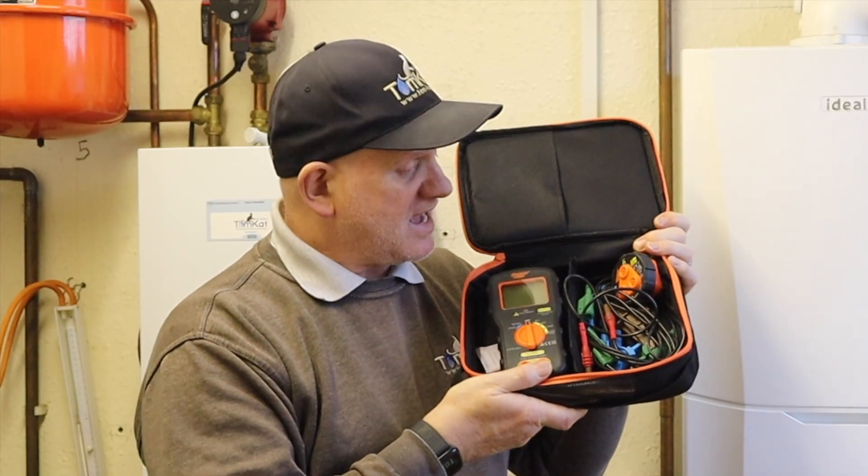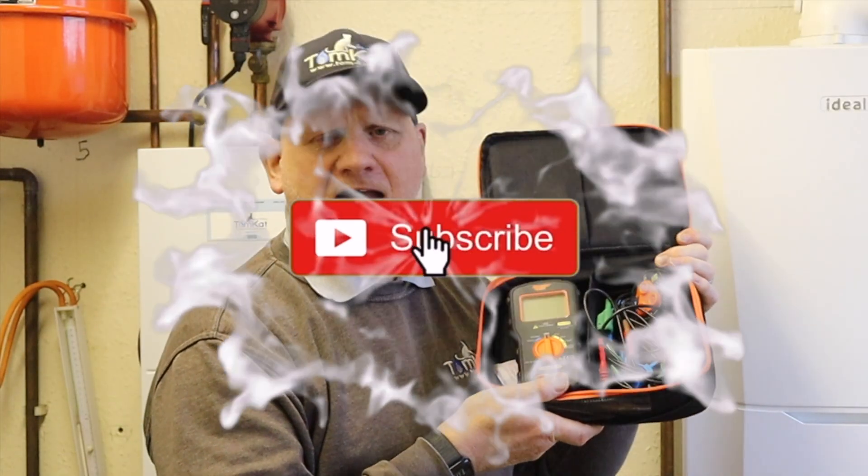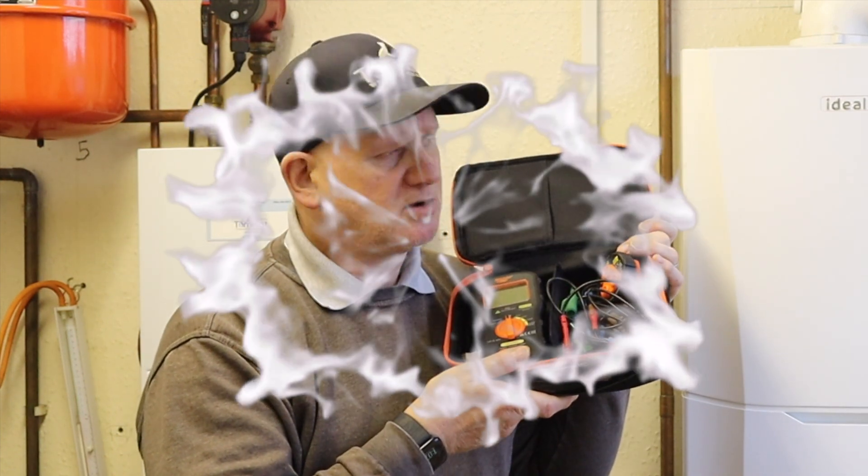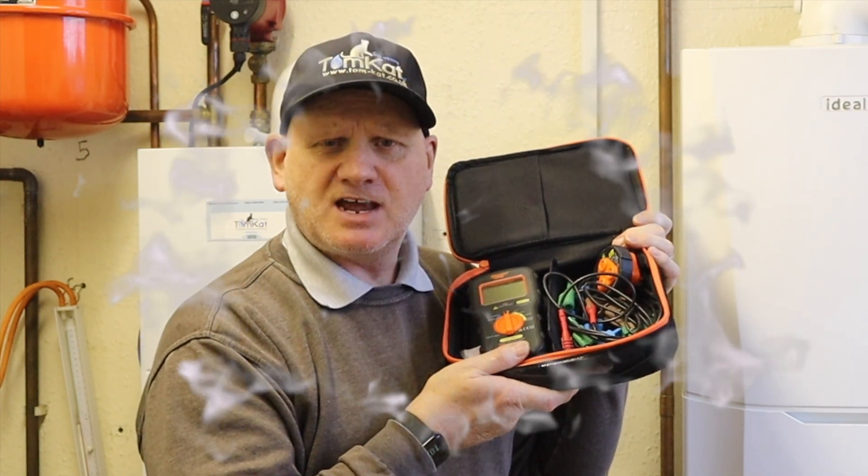That's my look at the Socket and C DLM Pro test kit. Hopefully you've liked the video and I'll catch you on the next one. Cheers.